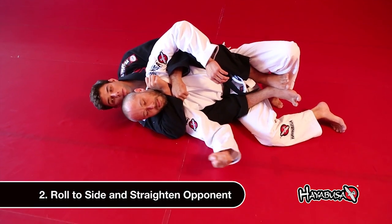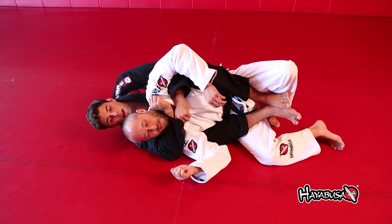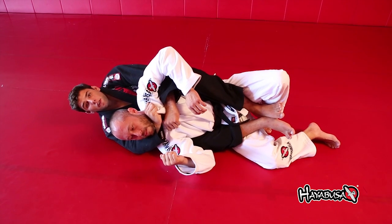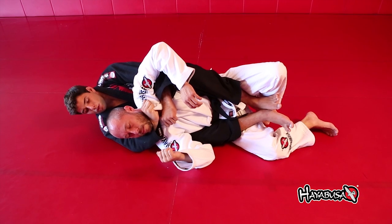Once you get your thumb in, release and grab the opposite lapel. Bring the guy to this side — the same side as your top hand shoulder — then straighten him out like a tie. A lot of times the guy will tap right here on the first one.